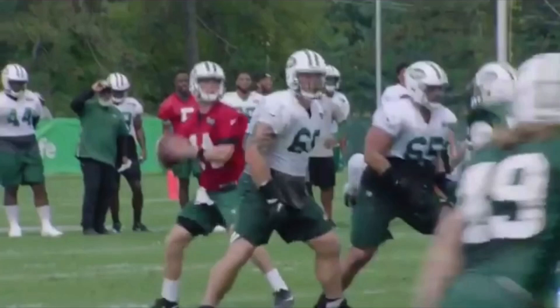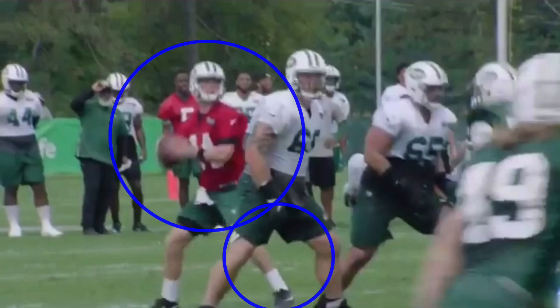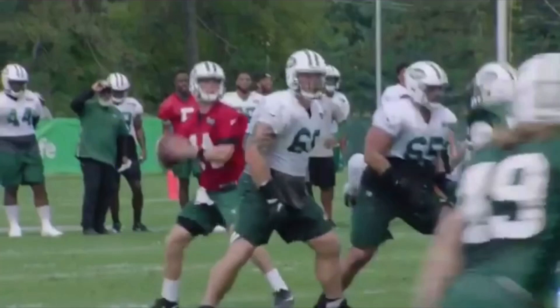The first thing we're going to talk about is Darnold's release, his front stride, and how he's able to quicken up his release. He was criticized heavily coming into the league for having a long release, but I believe he's fixed it. It's still on the longer side compared to guys like Rodgers, but that's kind of an unfair comparison — Rodgers has one of the quickest releases in the game.